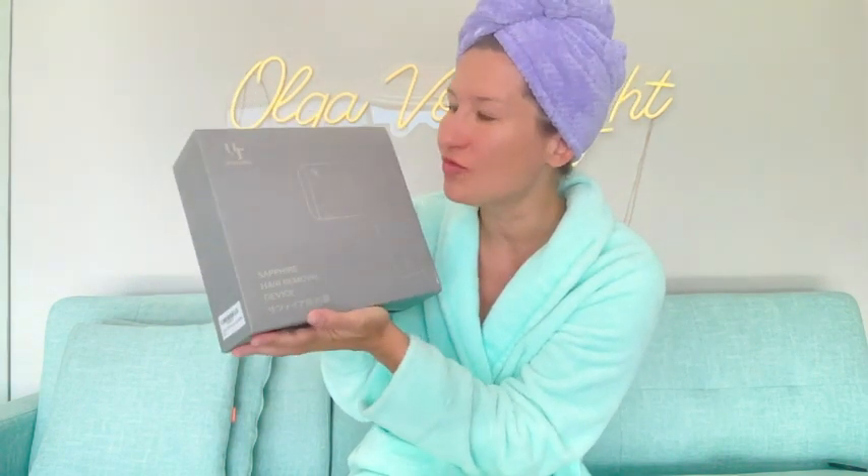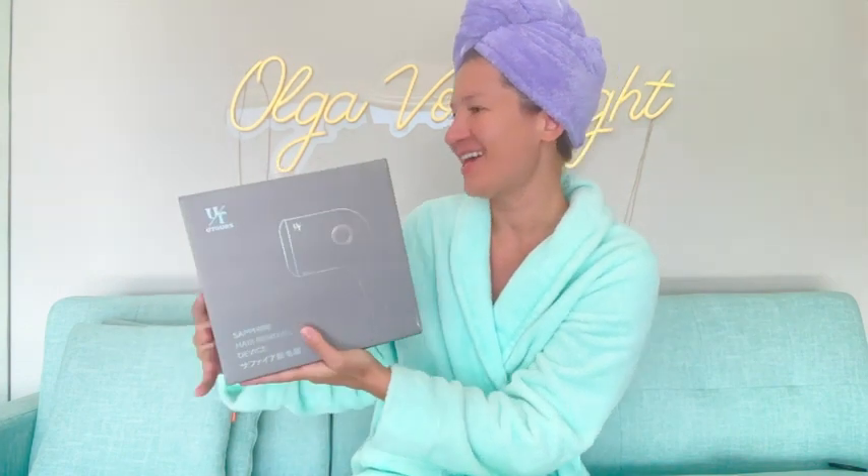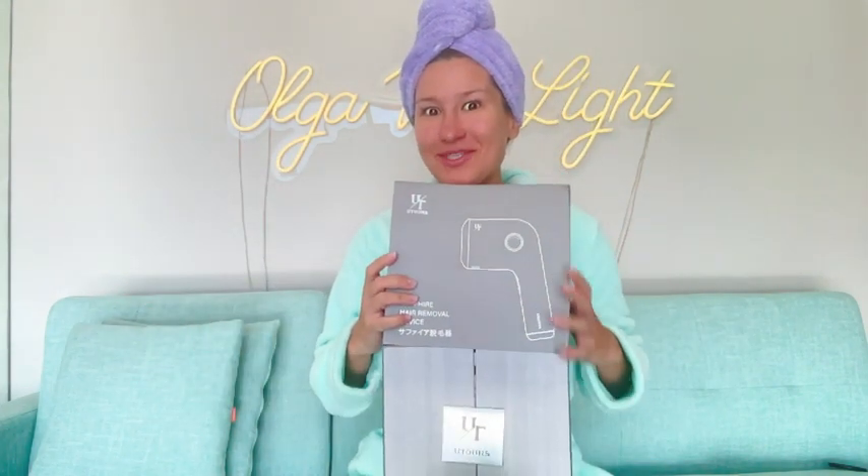Hello everyone, my name is Olga Van Light, and today I would like to unbox the Sapphire hair removal device by Utors. It definitely comes in a very luxurious box — look at this, wow, how cool is that!